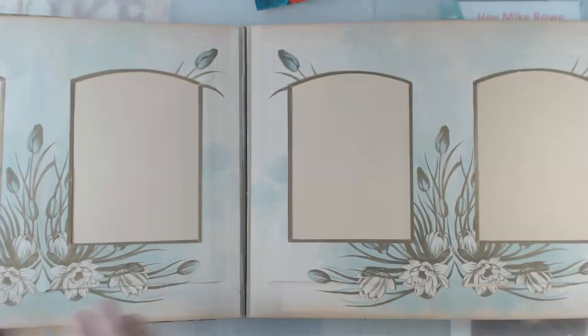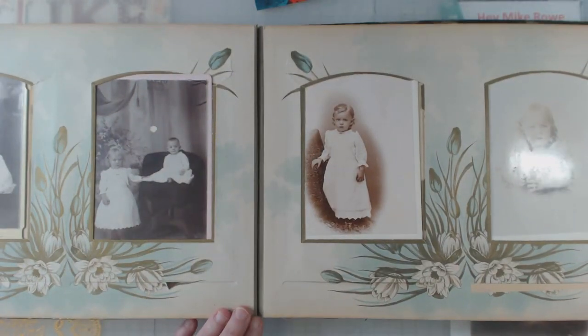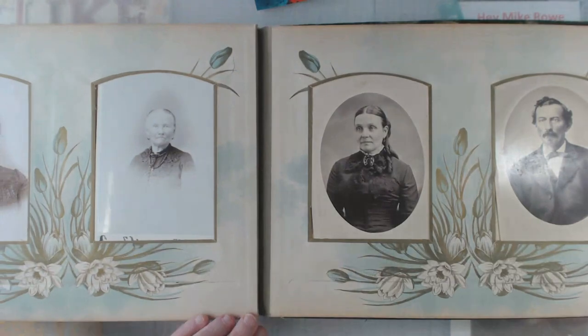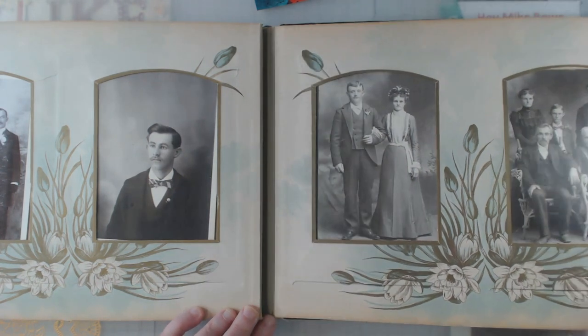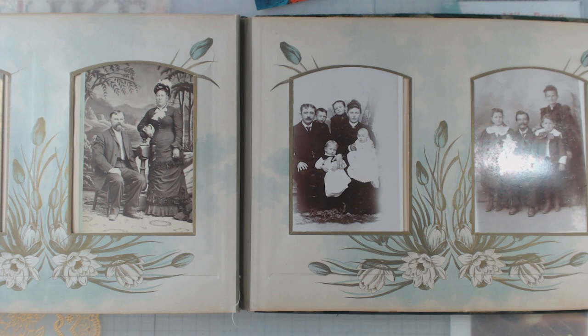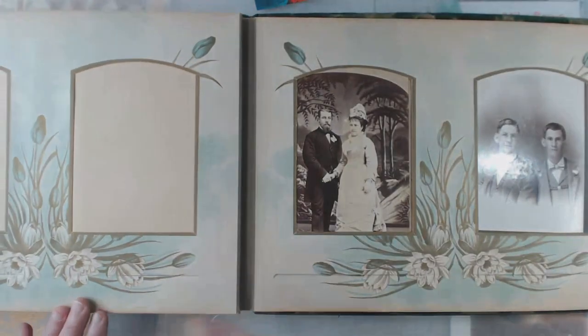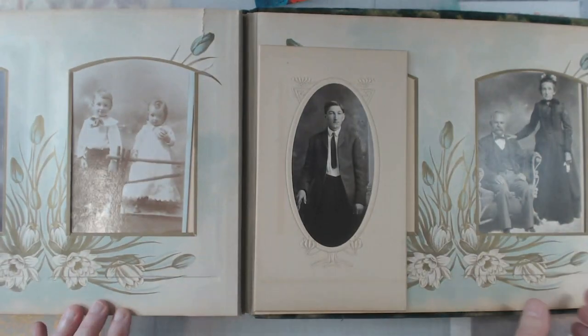I'm just going to flip through here really quick. I can't believe the cards are in such magnificent shape. The book — what I spent on it was probably worth it just for the cards. Now that's a great family right there. Here's some more family ones. And you wonder if this was actually somebody's family or is this something that someone put together later on. That boy right there kind of looks like the same little fella. So that is that one.